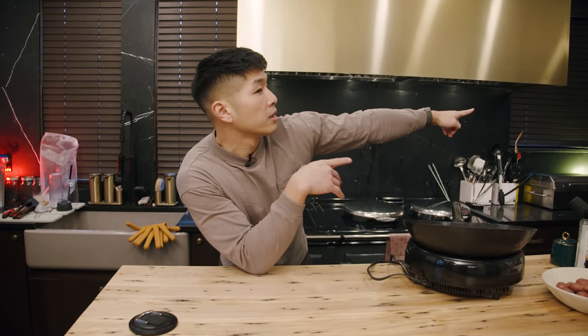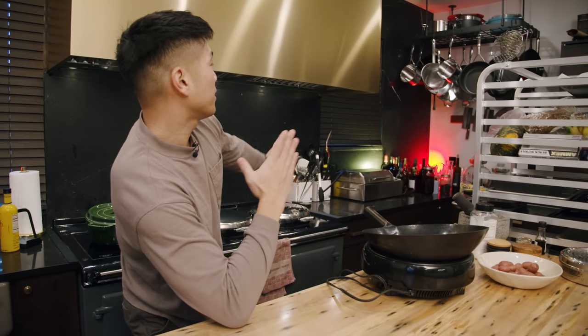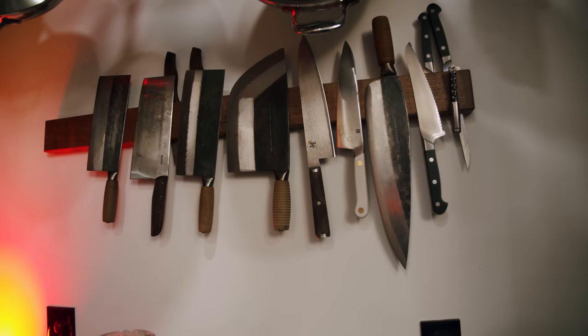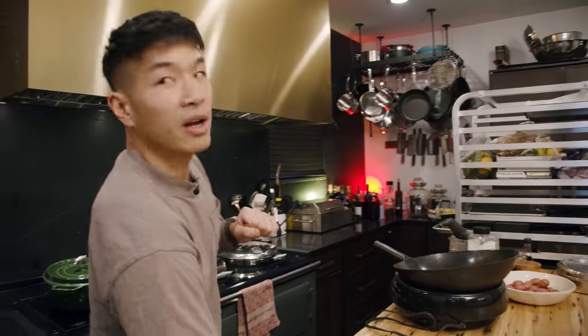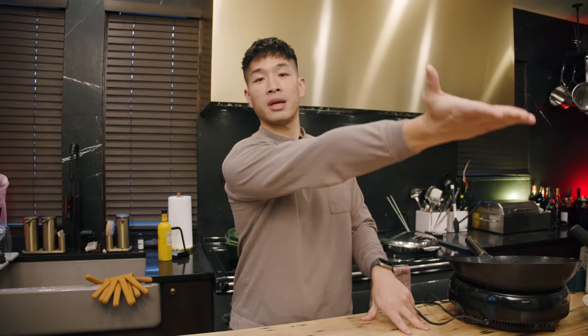Knives are over there. Pot storage is over there, and that's really all there is to it. This place is still a work in progress — if you turned around you can see there's just a massive hole in the wall.